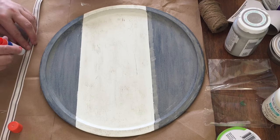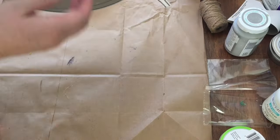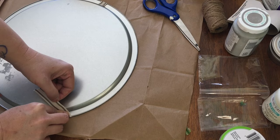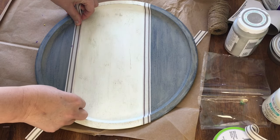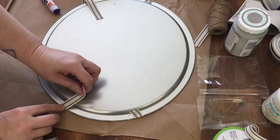Dollar Tree ribbon to the rescue. I found this great ribbon — it's almost an ecru color with darker stripes, so it looks great between the white and the blue. I find that hot glue creates lumps when gluing ribbon down flat like this, so I just used my boys' glue stick from their school materials and that worked great. I used a little hot glue on the back and trimmed off the excess.